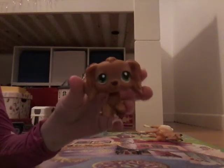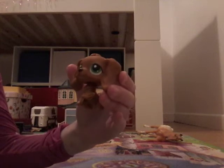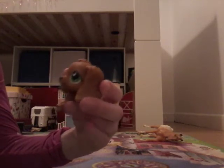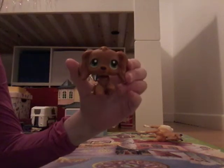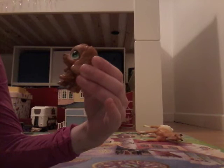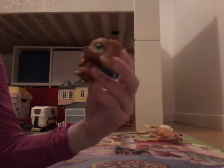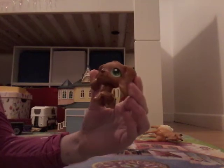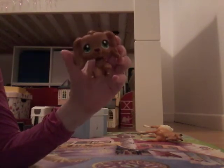Hey guys, welcome back to the channel. It's LPSNJ. And if you're wondering why I might be using a different LPS, it's because I just got it today. So this is what the video is about. I got an LPS Cocker Spaniel. This is my first Cocker Spaniel — I don't have any other ones, so I'm super happy.